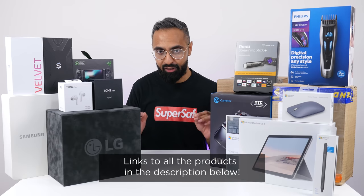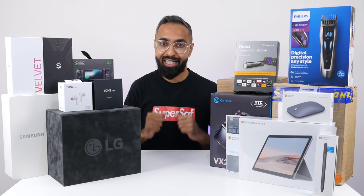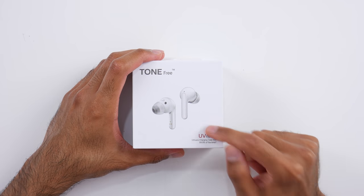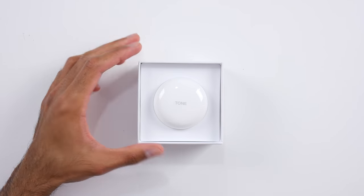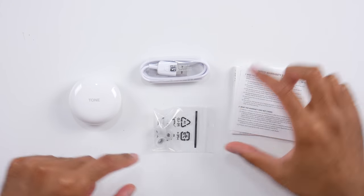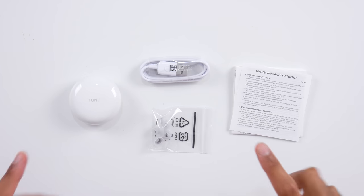All of the products will be linked down in the description below. So the first product we have are the LG Tone Free Earbuds. These are quite unique because they have UV nano technology. We'll talk about that in a second. Let's see what we get inside the box. Here's the case, and as well as the earbuds, you do get a USB Type-A to USB Type-C cable, some paperwork, and some spare ear tips.